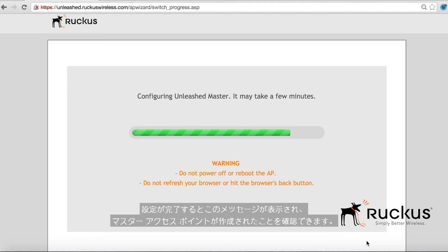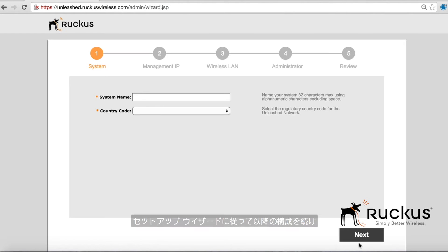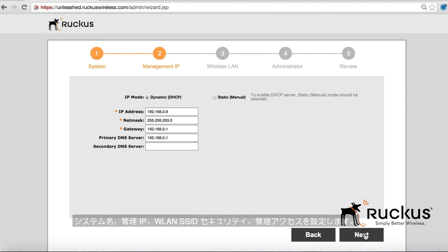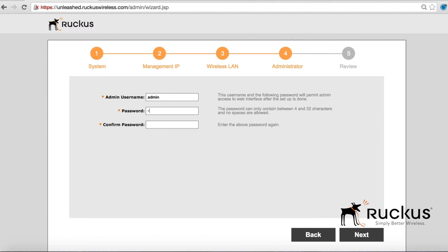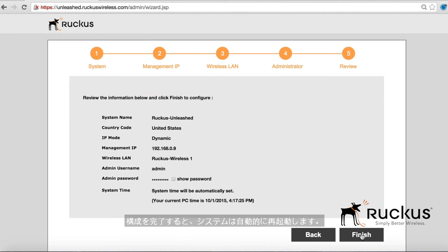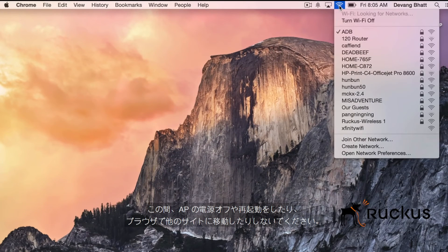Once the setup is complete, this message will appear and it confirms the master access point has been created. A setup wizard will guide you through the next configuration steps, providing a system name, management IP, WLAN SSID security and administrative access. After completing the configuration, the system will restart. Please do not power off or reboot the AP or navigate elsewhere in the browser during this time.